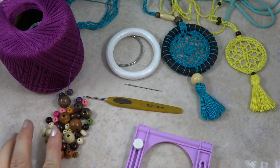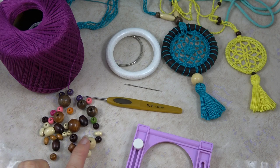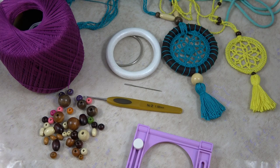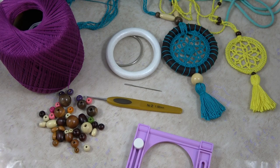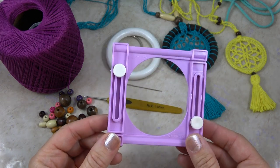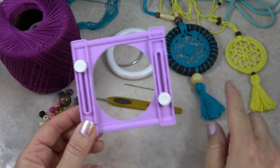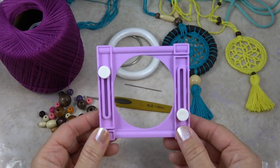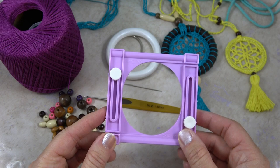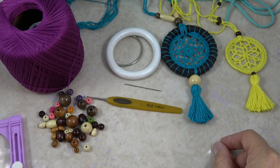You'll want a variety of wooden beads — I have quite the collection. You can see there's different shapes and different colors. They're easy to find at your local craft store. Of course, all of these supplies, you'll see a link in the description below of where you can find ones just like this. You'll also want to use the Clover Small Tassel Maker. I have a video showing how to make these tassels using the yarn or thread for the project so it matches perfectly — very simple to use, and it makes the tassels nice and even.